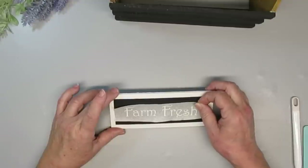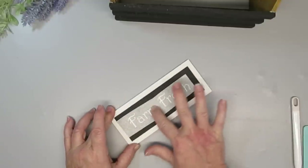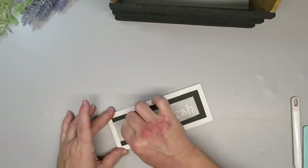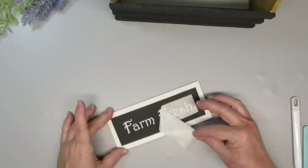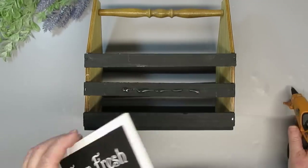To finish off the little sign that I'm going to place on the crate, I went to my Cricut and cut out in white vinyl 'farm fresh.' This makes it so generic — you can add lavender to it, you can add Christmas decor to it, you can put some pumpkins in it, and everything will just be farm fresh, so it makes it a really beautiful generic crate that you can use year-round.